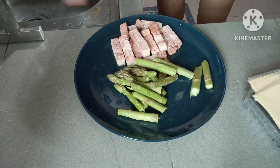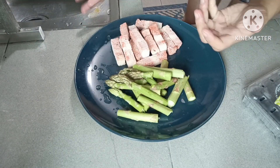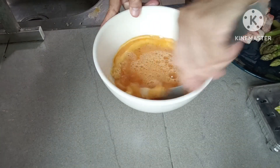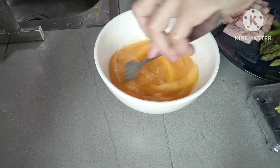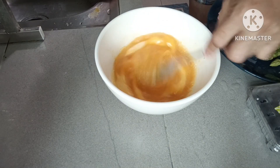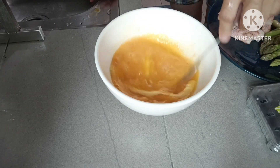Isa ho na ito, guys. Masarap na masarap. So ito po yung egg natin, guys. Hindi pa siya luto. So i-scramble natin siya ulit para maluto talaga. I-scramble natin siya. Nagkita niyo na ano na siya, guys. So i-microwave natin siya ulit hanggang maluto. Hanggang ma-ganito na siya, hanggang maluto.